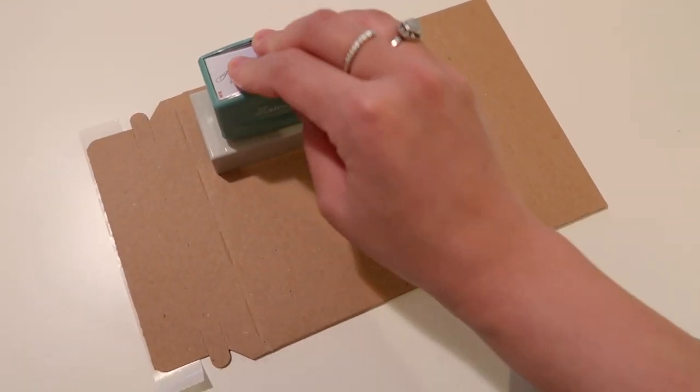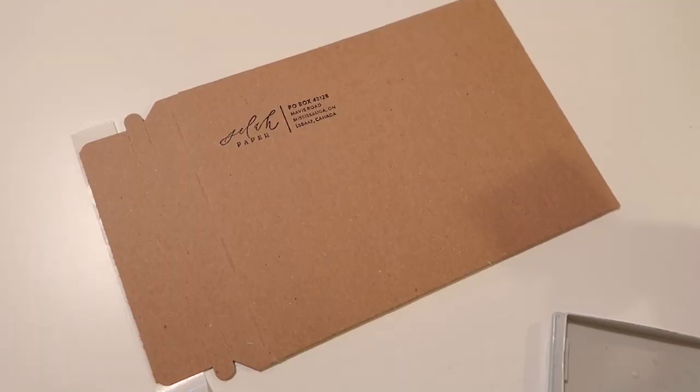All these mailers and envelopes get a return address stamped in the corner. This is really important, especially during holiday season when packages go lost or missing — having that return address allows you to receive the package back and reship it to your customer. Since my business is run out of my home, I didn't want my personal address on each package, so I pay for a PO box at my local post office to have that return address available.